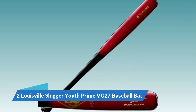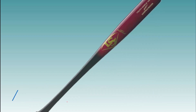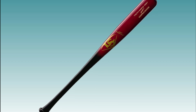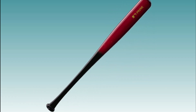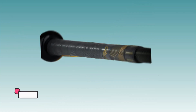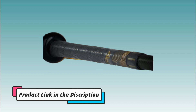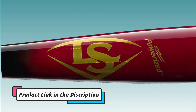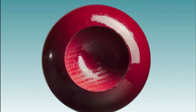Number 2: Louisville Slugger Youth Prime VG27 Baseball Bat. The Louisville Slugger Youth Prime VG27 Baseball Bat is a youth baseball bat designed for players who are just starting out or who are in the early stages of their baseball careers. It is part of Louisville Slugger's Prime series of bats, which are designed for players who want a balance of power and speed.